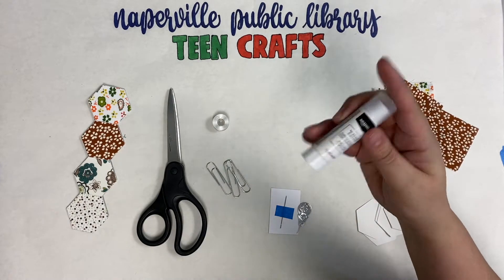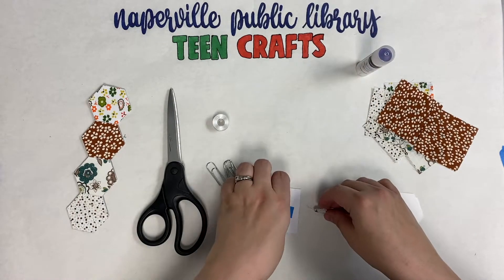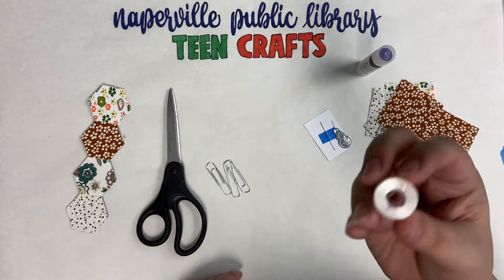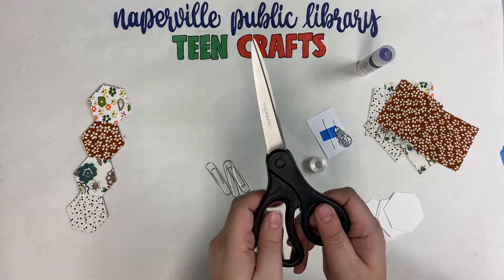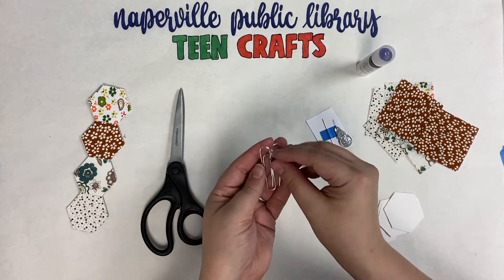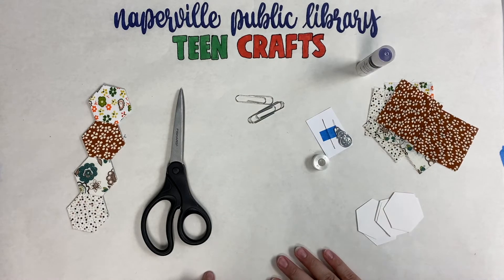We're going to need a glue stick or a fabric glue stick — either is fine. Then I have a needle with a larger eye and a threader, which you could use. We're going to be using white thread for this and a pair of scissors, and then three large paper clips for our end stage. That's pretty much all we are going to need to do this craft, so let's get started.